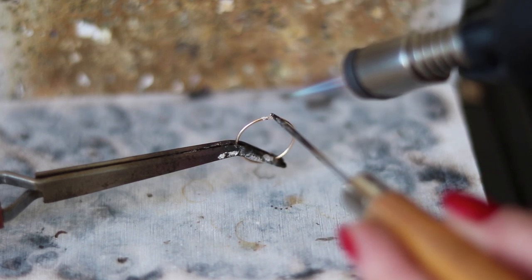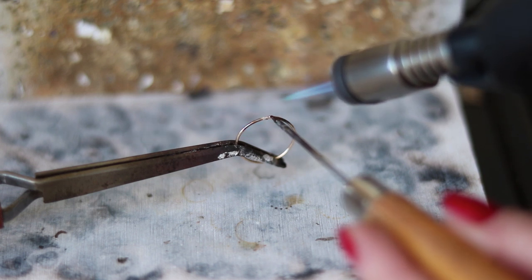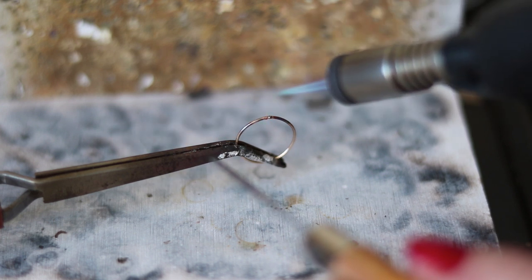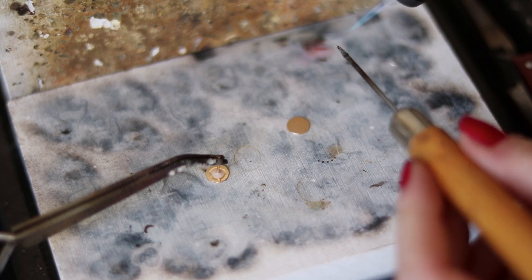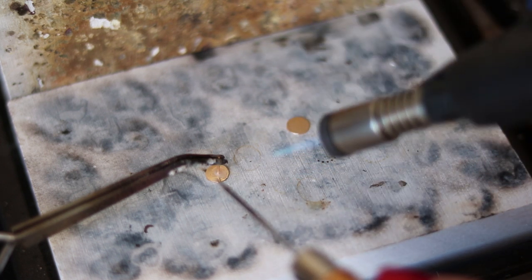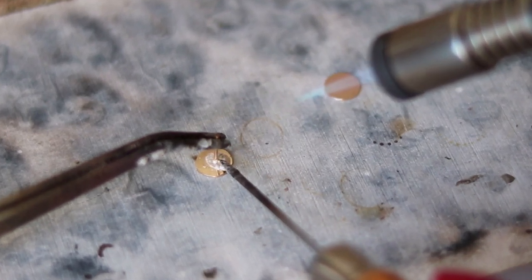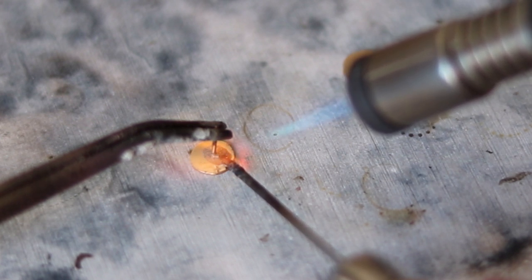As you can see, I prefer to use the solder pick technique, which means I melt the solder first, then pick it up with the solder pick and place it on the join. I'm very careful not to overheat the metal. Let's see again on this earring — I'm quickly drying up the flux and then use the same technique to place the solder. With tiny pieces like this it's hard not to heat up the entire thing, but try to be very careful and point your flame only on the join.